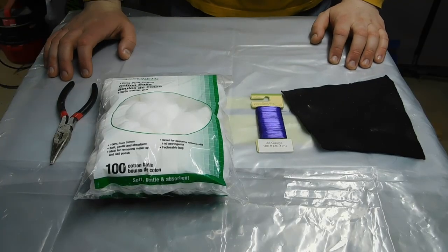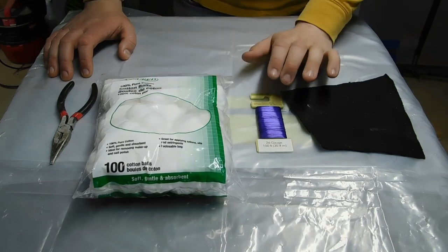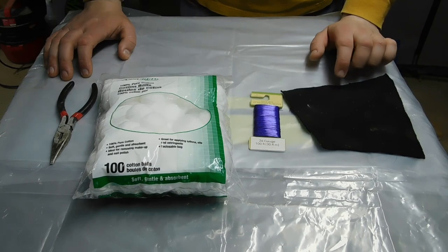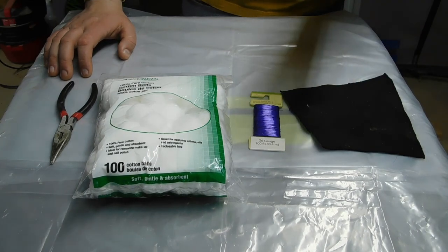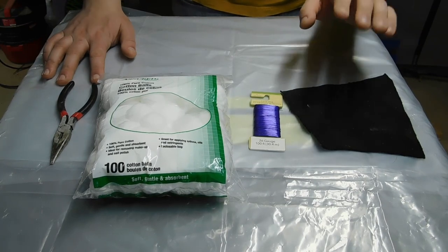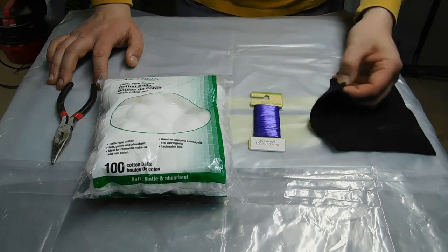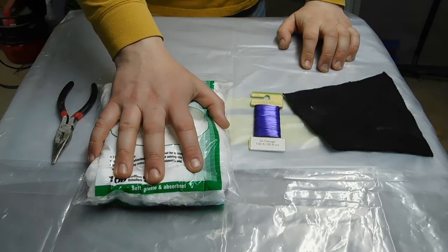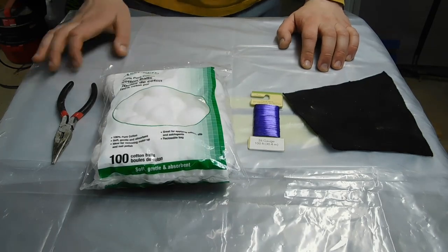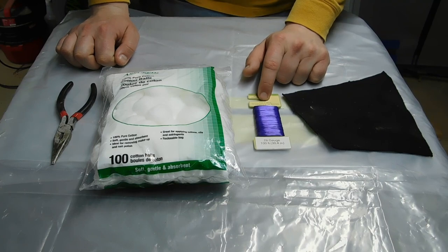Making an applicator for shellac is super simple. Really all you need is a piece of fabric, a bunch of cotton balls to fill it with, and something to tie up the bundle with. Most people will use linen because it doesn't shed short fibers as easily as some other fabrics. In my case I have an old hoodie that I cut up — just cotton hoodie fabric. The cotton balls came from the dollar store, so this bag will last me literally years. I used to use hair ties to bundle everything up; in this case I just have some floral wire.